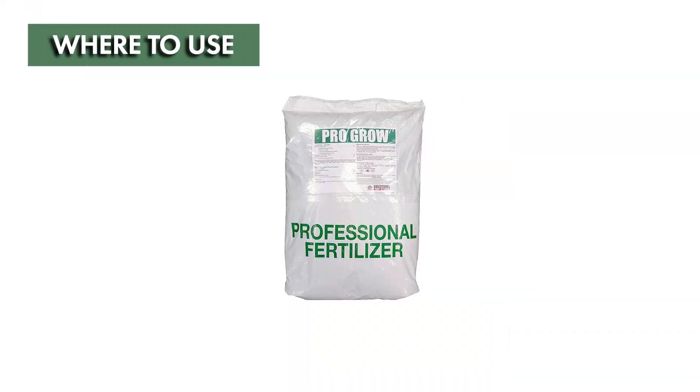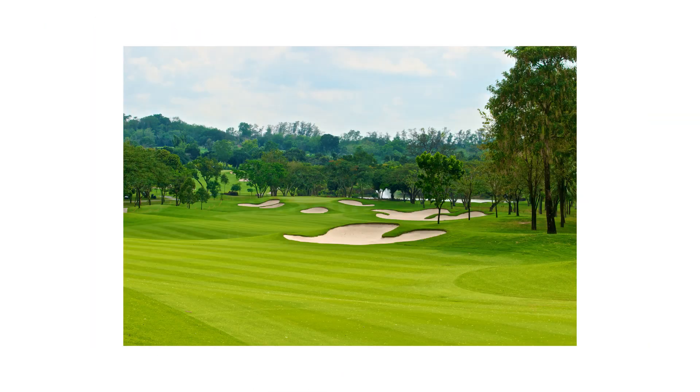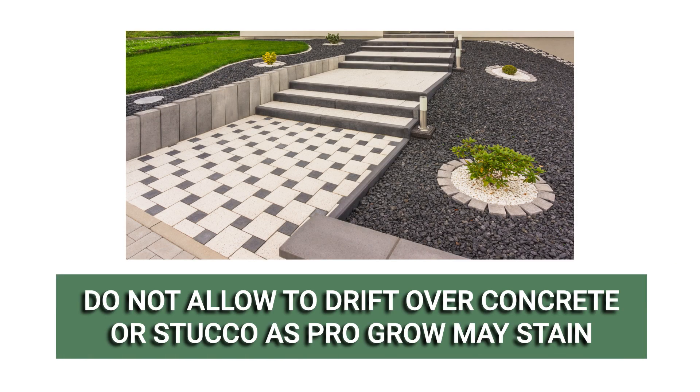ProGrow Summer Blend Fertilizer is made for southern lawns or turf where it's hot and humid. It's also great for golf courses and sports fields. Avoid spreading ProGrow near concrete walkways, driveways, stucco, or asbestos siding as it may stain.